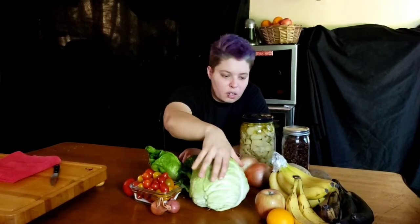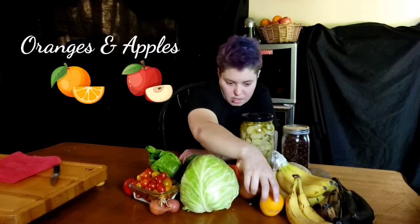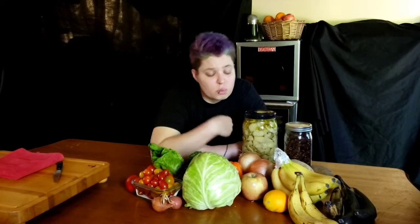Some of the other stuff I keep around for fruits and veggies: oranges and apples. Everybody likes oranges and apples — they stay good for a super long time. Even if your apples start to get kind of shrivelly, I chop them up and cook them and eat them on pancakes or waffles, or just bake them as a dessert. They're super tasty like that, and still really delicious.